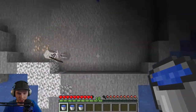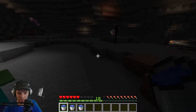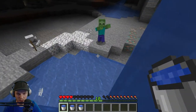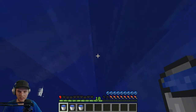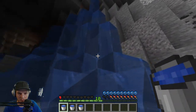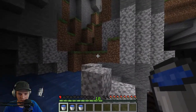There we go, that was better. Oh, now I've got to... get out of here. Oh, I'm getting some lag. Oh shoot, I'm dead. Come on. I'm dead.